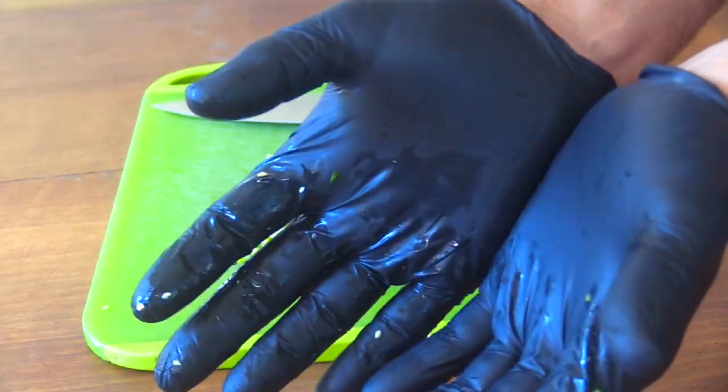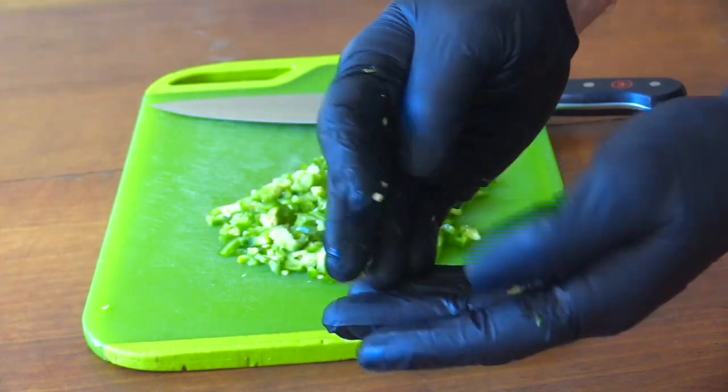It's a really good idea to wear gloves when working with hot peppers, or you might regret it next time you go to touch your face.